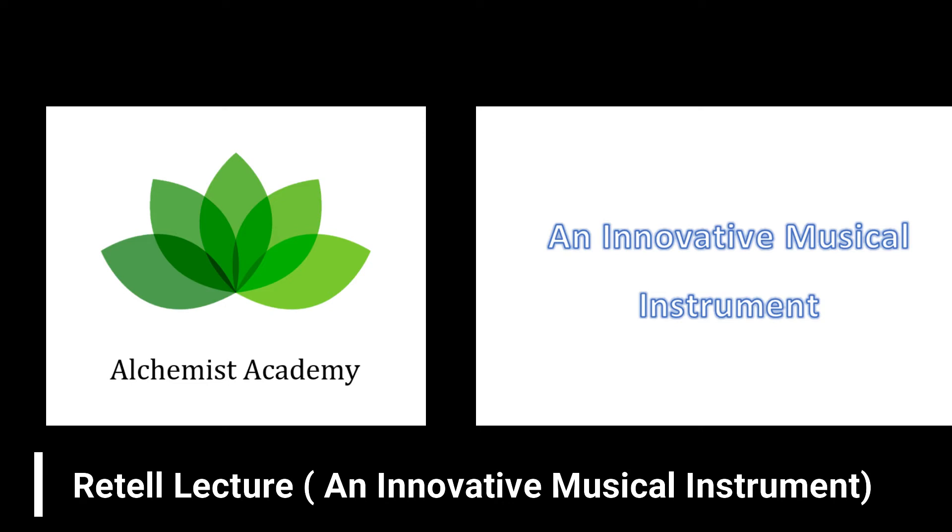The Skoog helps children with special needs by allowing them to get involved in making music themselves. It's an instrument that they can play, take ownership of, and start creating their own sounds and music.